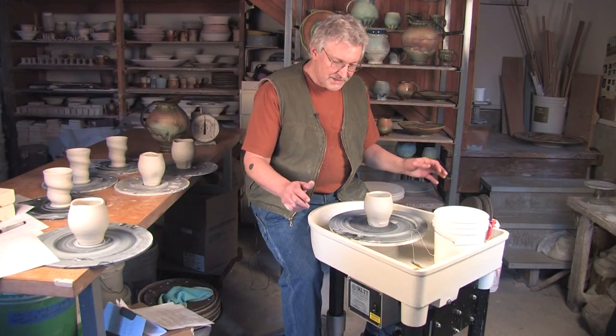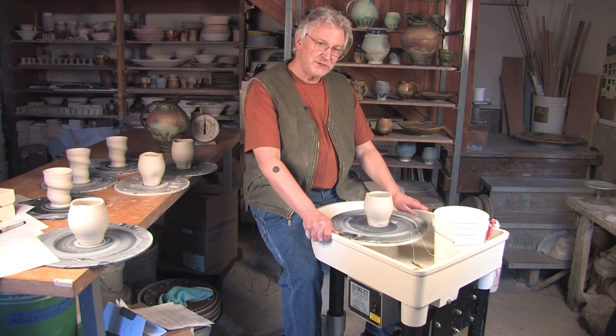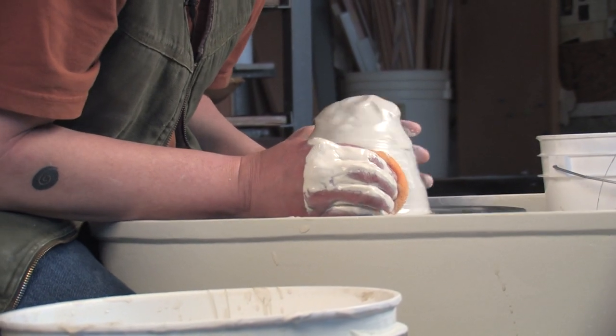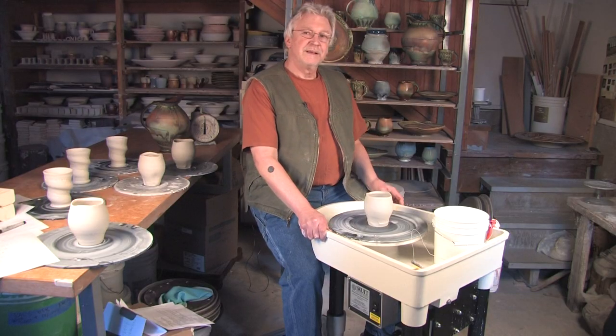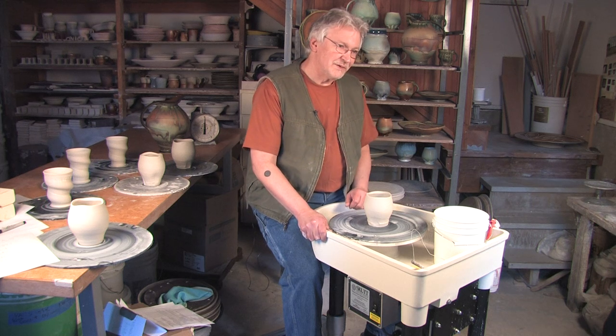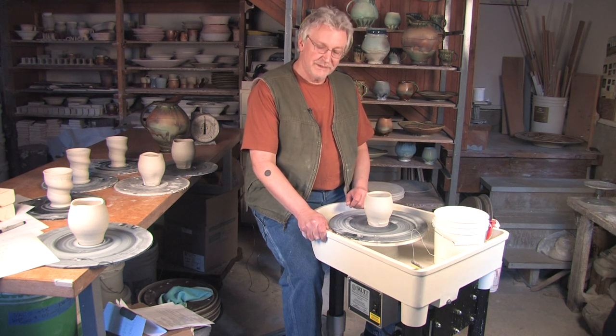I love the large aluminum built-in splash pan. It gives me something very stable to lean my body into as I'm throwing. I kind of wrap my legs around the wheel and lean into it from one side or the other, and it kind of allows my legs to act like a rudder as I'm throwing. It increases my stability and gives me just a little extra strength while I'm working.